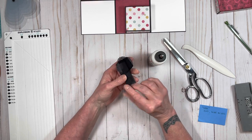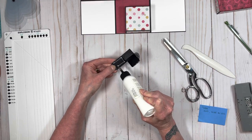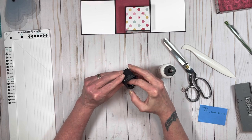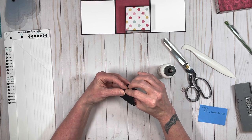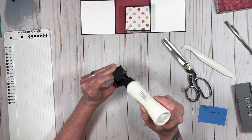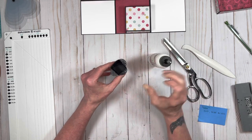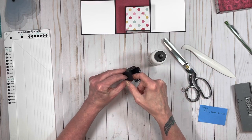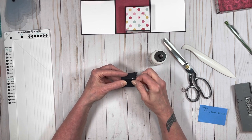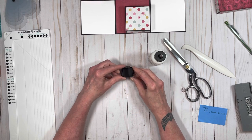It's a little fiddly because it's small. There we go — you get the idea. That's how I did that, and then I just centered it down in the bottom. Ta-da! You have your little vase.